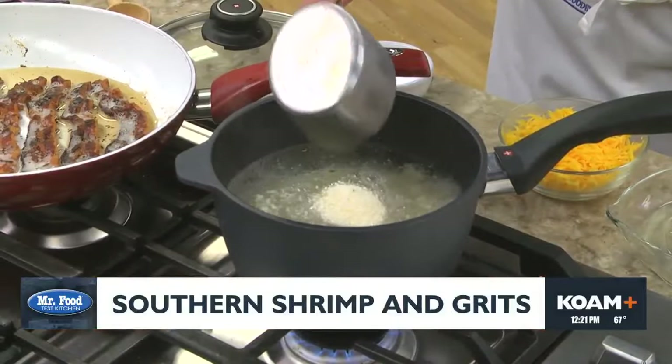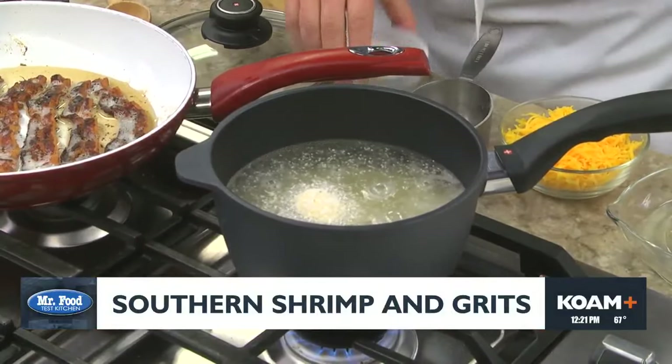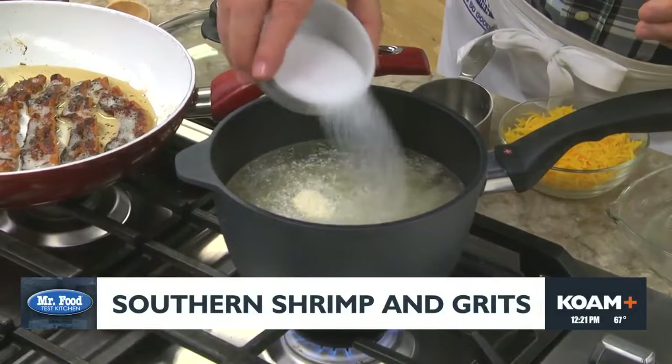While that finishes up, we add some grits to a pot of boiling water along with a good amount of salt. We discovered the trick to making really good grits is to be generous with the salt.